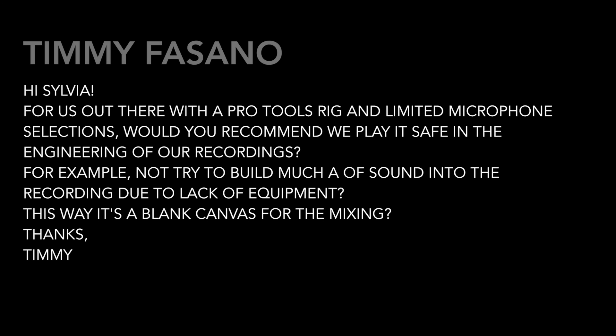Timmy Fasano asks: for those of us out there with a Pro Tools rig and limited microphone selections, would you recommend we play it safe in the engineering of our recordings? For example, not try to build much of a sound into the recording due to lack of equipment — this way it's a blank canvas for the mixing. Thanks.